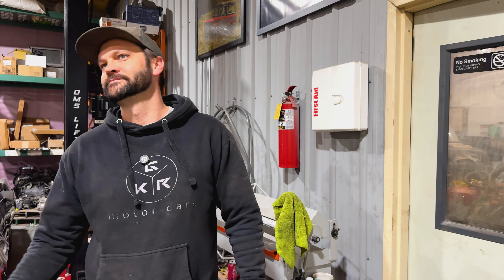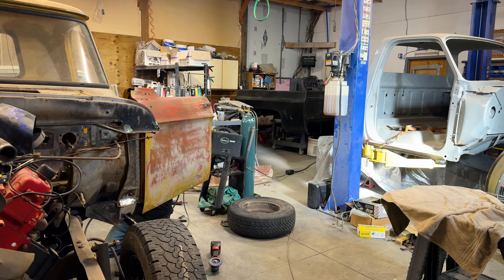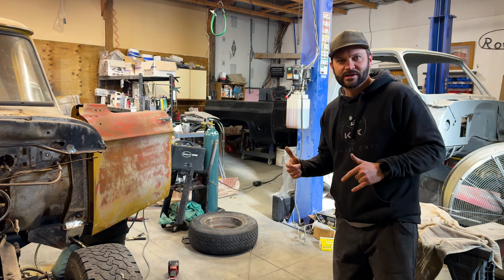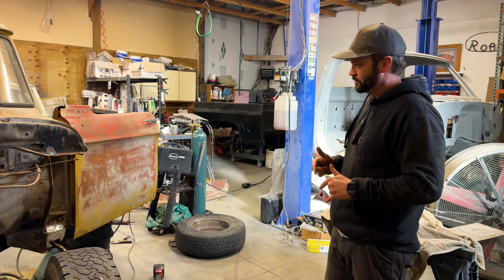Which one should we start with? He's gone. Let's just go check out the Dodge. So this is the 64 Dodge. Tyler is back there doing a little welding. I wonder if we can bother him for a second.